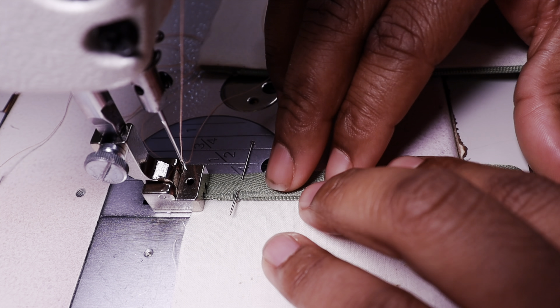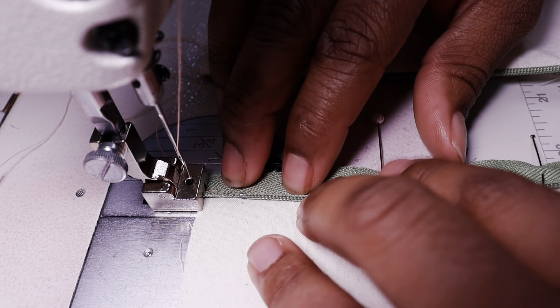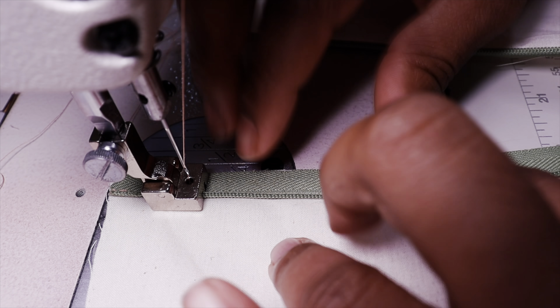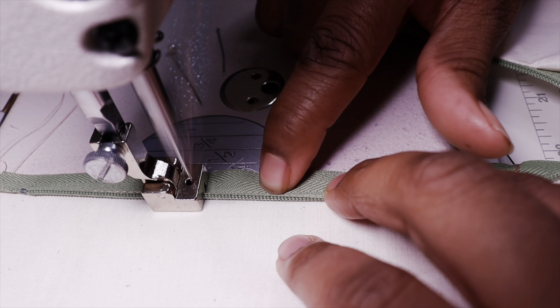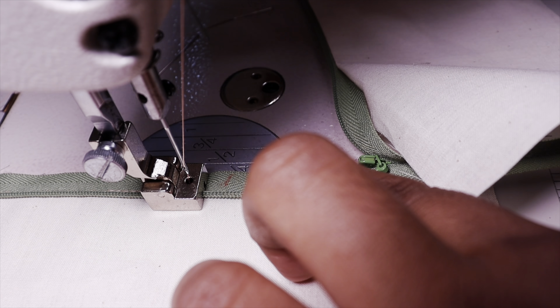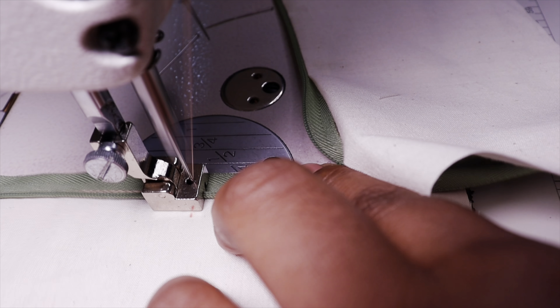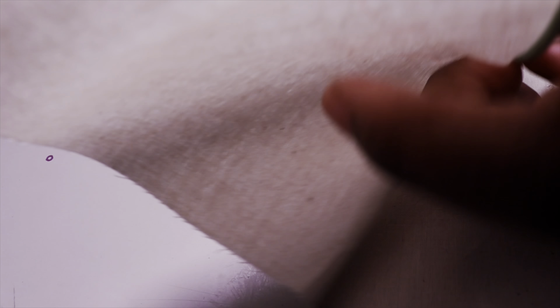Start sewing, backstitch first. With this double foot, you definitely want to remove pins as you go because they will stop you from sewing. This foot is very simple — as long as the zipper teeth are going through the hole it's sewing correctly. When getting close to the end, you have to gauge it and pay attention to where that mark is, since it's harder to see. Backstitch at the end — always clip your threads.